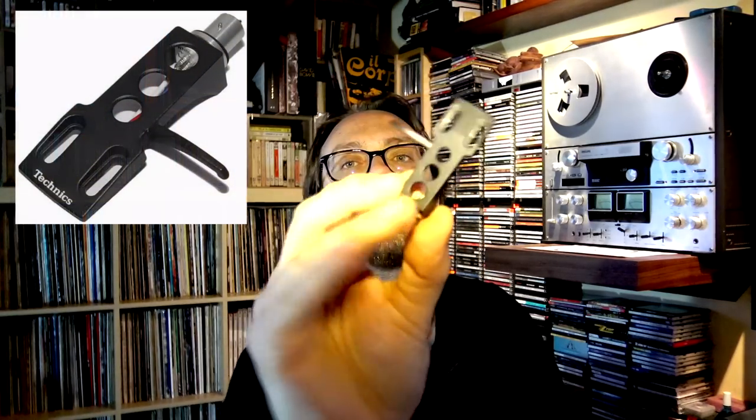I started with the classic Technics head shell. This is a metal version of the ones usually found in cheaper plastic models. I can already tell you this is an excellent solution. The geometry — which comes from the 70s — is excellent because it has open space in the middle. A lot of high-end models use this type of solution. It appears to be optimal in terms of damping resonance and vibrations of the head shell itself.